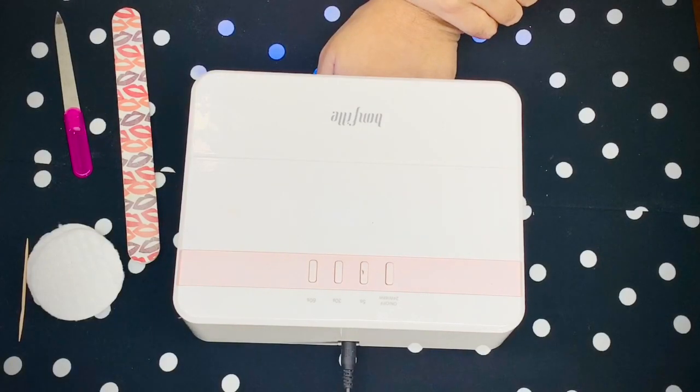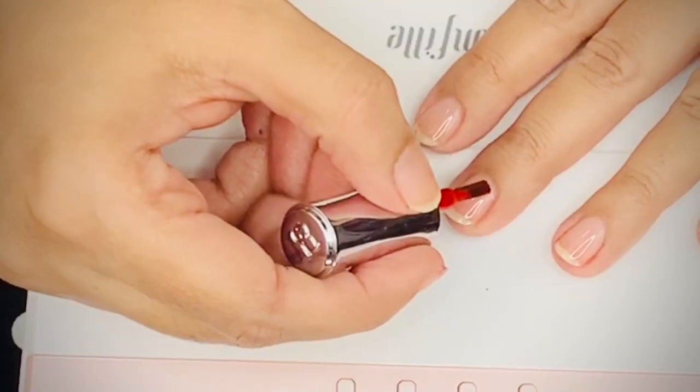Once I was happy with the application, I placed my hand under the LED lamp and cured for 30 seconds, as mentioned in the manual that came with the nail paint.